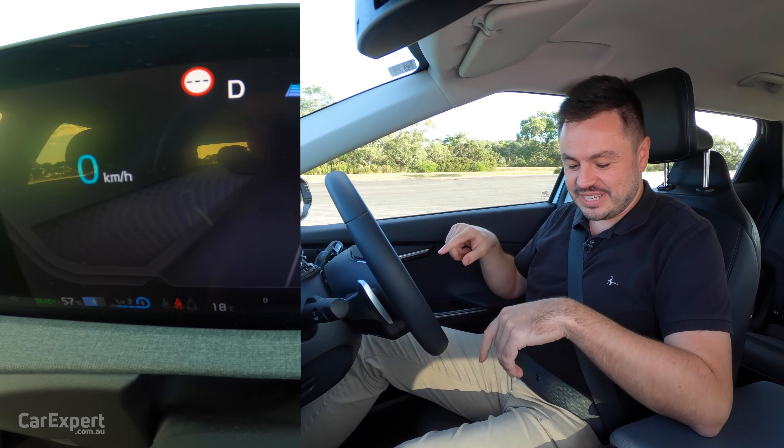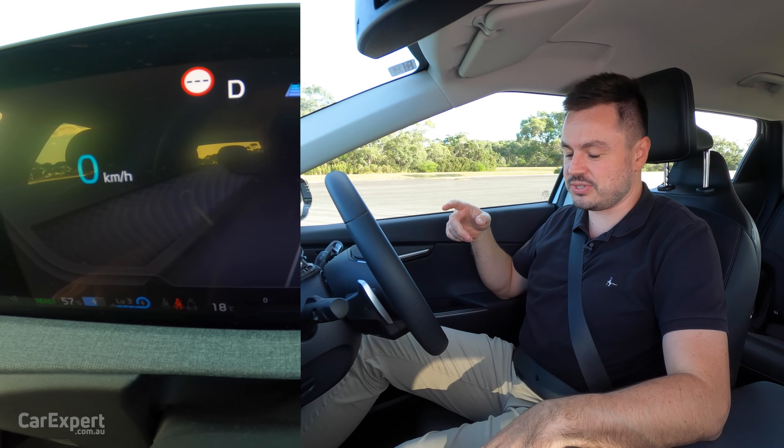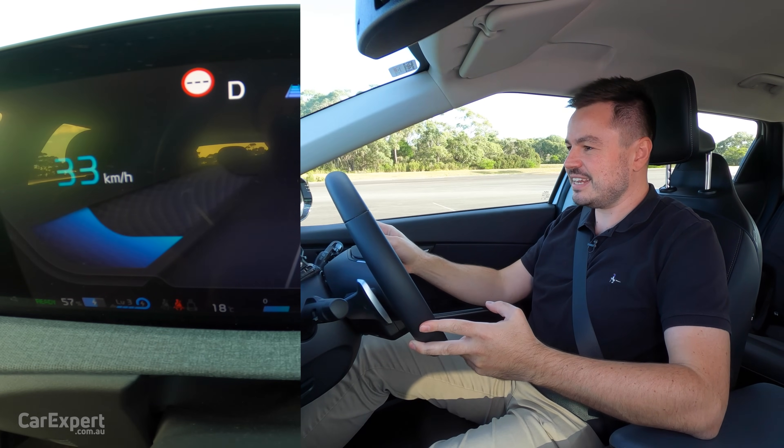So what I'm going to do is put it into drive, get it up to 80 km/h, then switch the car off and we'll see what happens. Here we go — accelerating up to 80 km/h.